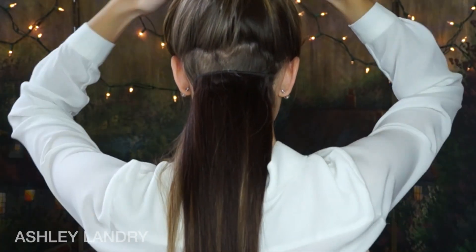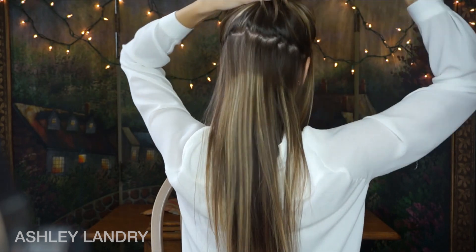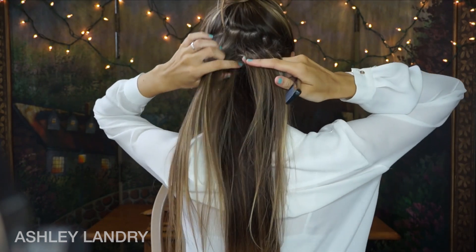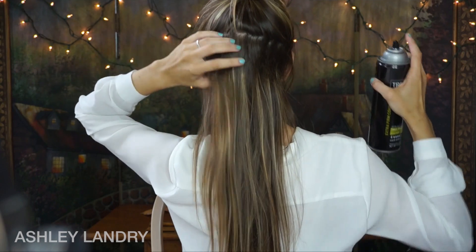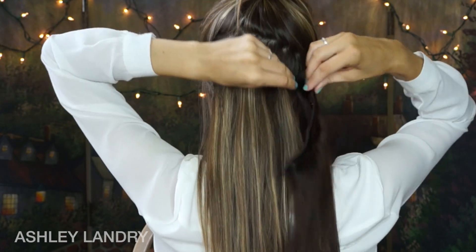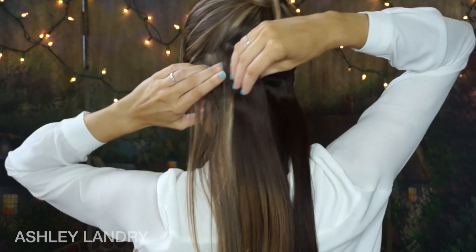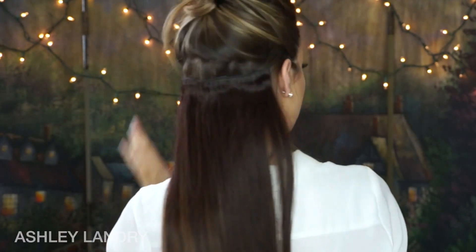Push the clips down into the teased section and clip them in. Make sure you tease thoroughly because that's what holds the clips and keeps them from moving. I'll take another small section of hair and add another set of extensions. I usually do a pattern of three, four, three around the head. Going in again — tease, hairspray — then clip in the four one-clip weft, starting from the right side going all the way to the left, pushing it down into the tease.